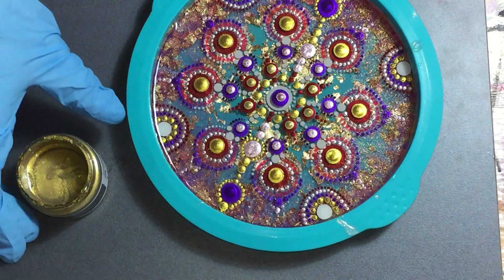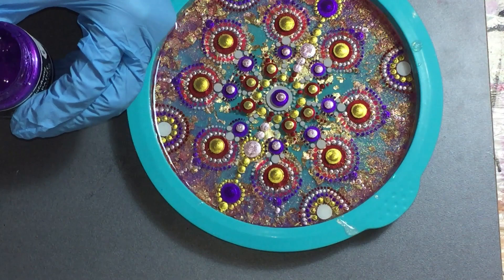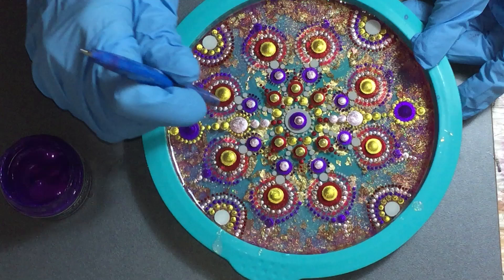I also added another layer of resin — I didn't show you at the beginning of this video because it's not that interesting. I used the quick coat, and with the quick coat you have a working time of 15 minutes and it dries completely in 3 hours, so you can add more layers in one day. I also used a little bit of Bling It Gold from Color Art on the sides again to give it a little bit more sparkle on the edge.